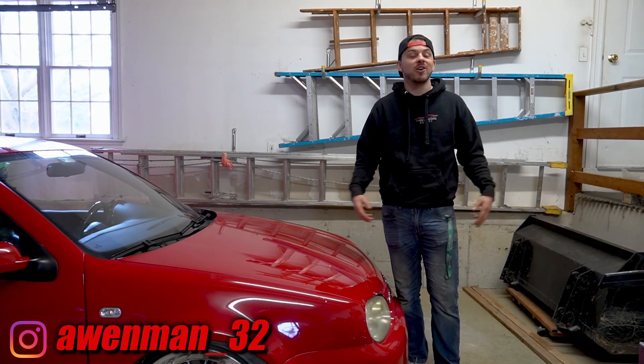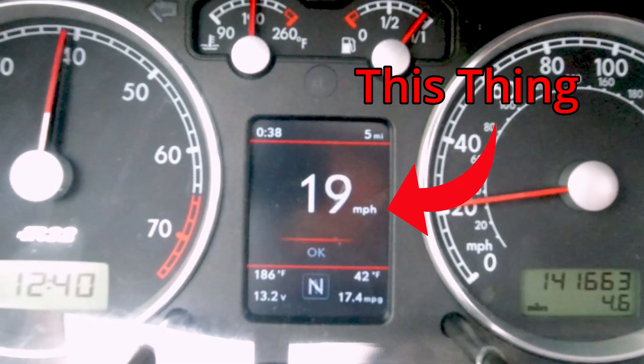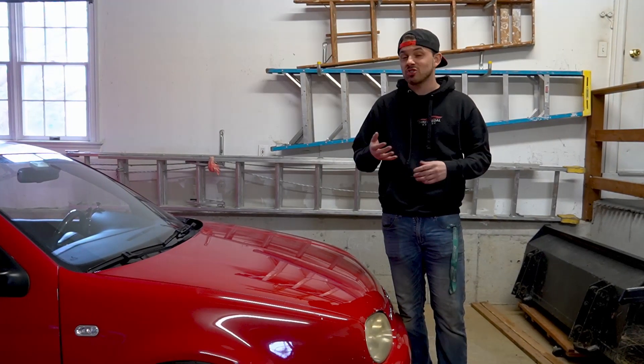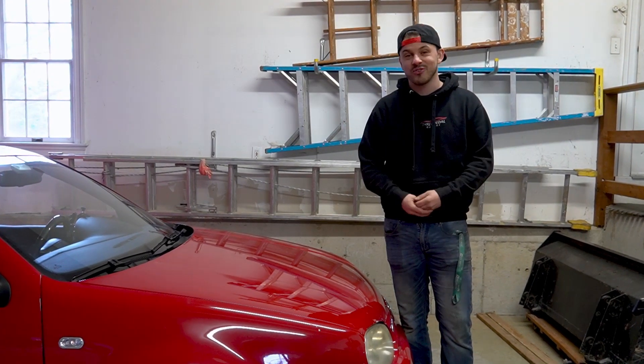Hi guys, my name is Andrew. Today we're going to be going over the color MFA display by LitKey. We're going to be going over the features and installing it on the Mark IV R32. Come along guys and join me on the ride.